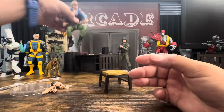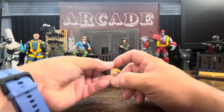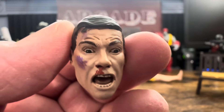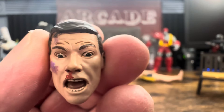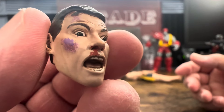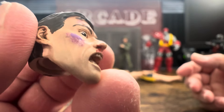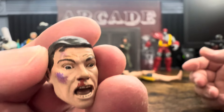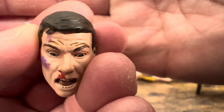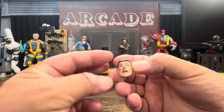Alright, so the first head is the beat-up head. It looks kind of cartoony but also looks like Jean-Claude when he goes into that rage — you have blood coming down from his nose, open eyes, very angry. The purple I assume is supposed to be a bruise, which is a bit strange. You have all the details on his forehead, and the hair — you can tell it's Jean-Claude.